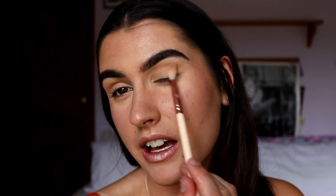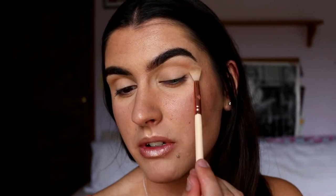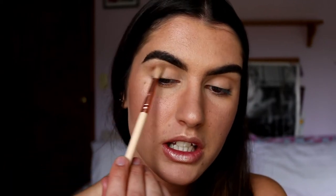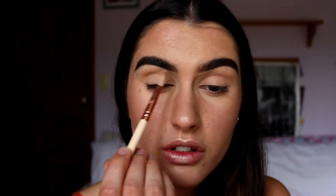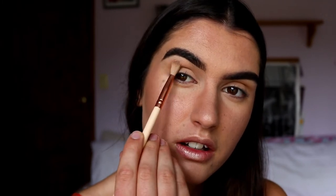I start out on the outer corner and then just blend whatever is left through the crease. It's going to be like a smokey eye today so no precise lines really - just all blended. I am bringing it into the inner corners just slightly, still making sure to focus most of it out on the outer area so it just softly blends in.